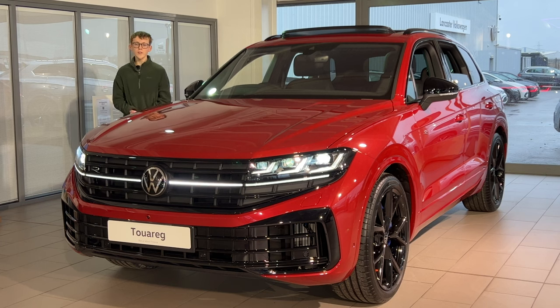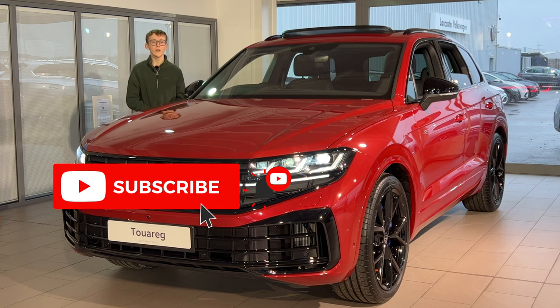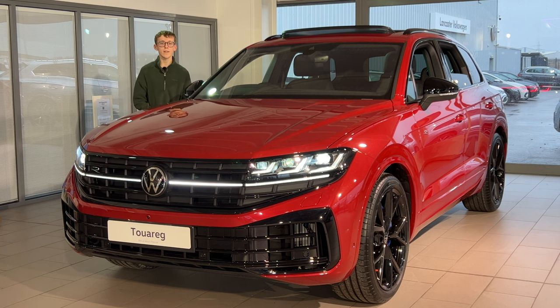Hello everyone and welcome to the Car Code YouTube channel. My name's Sam and if you're new here make sure to hit the subscribe button down below for new car reviews and content every single week. First of all I want to say a huge thanks to Lancaster Volkswagen for making this video possible.